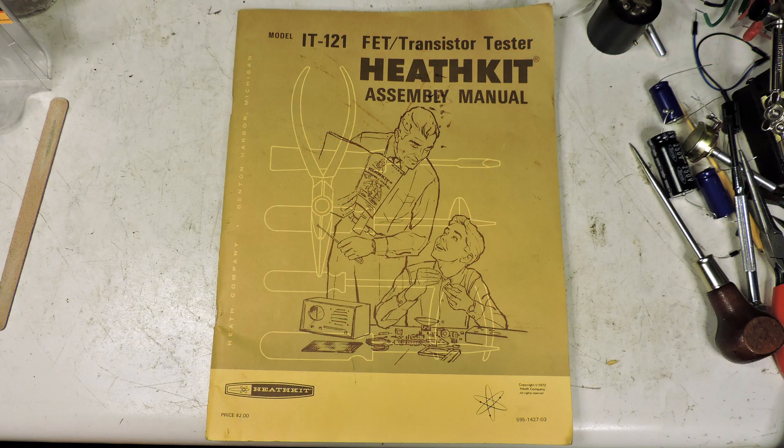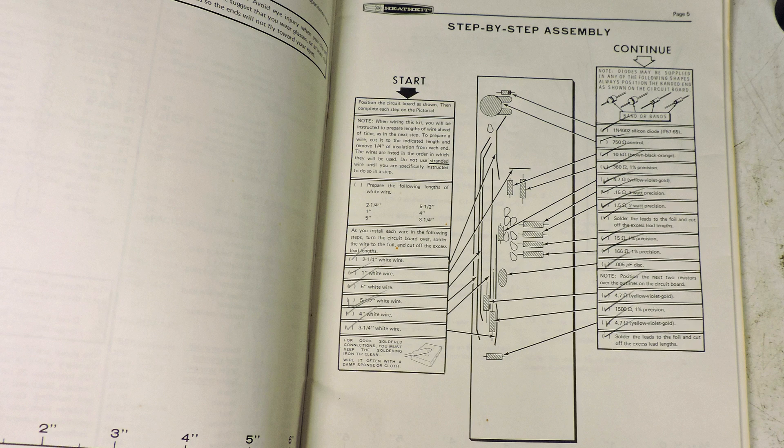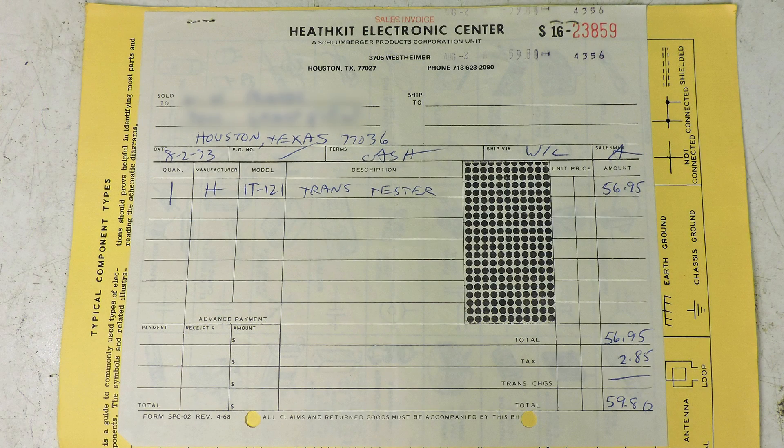Ron also sent the manual, which is going to be very handy. As you can see, there's a checklist — when you complete a task you check it and move on to the next one. There's also some very good information that will be useful when using this transistor tester. Ron even stapled his receipt to the manual.